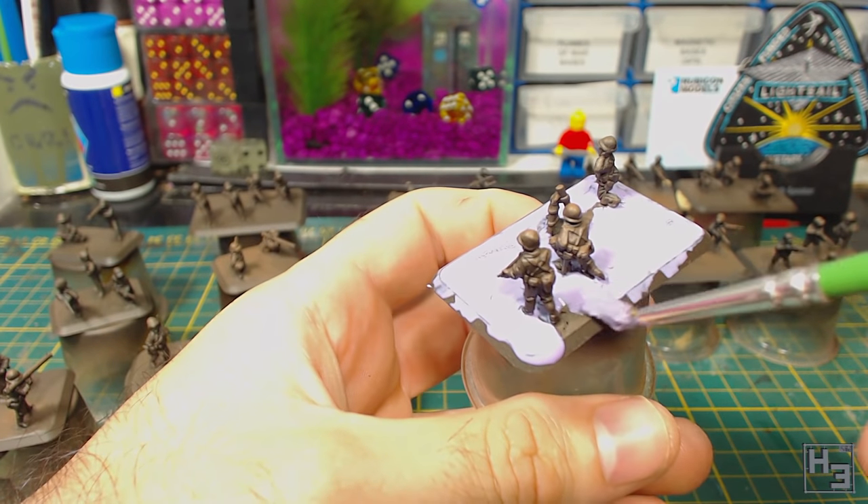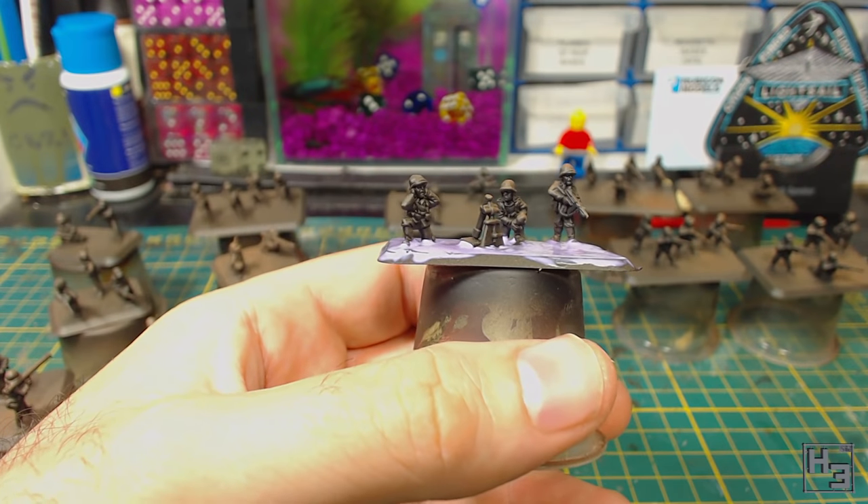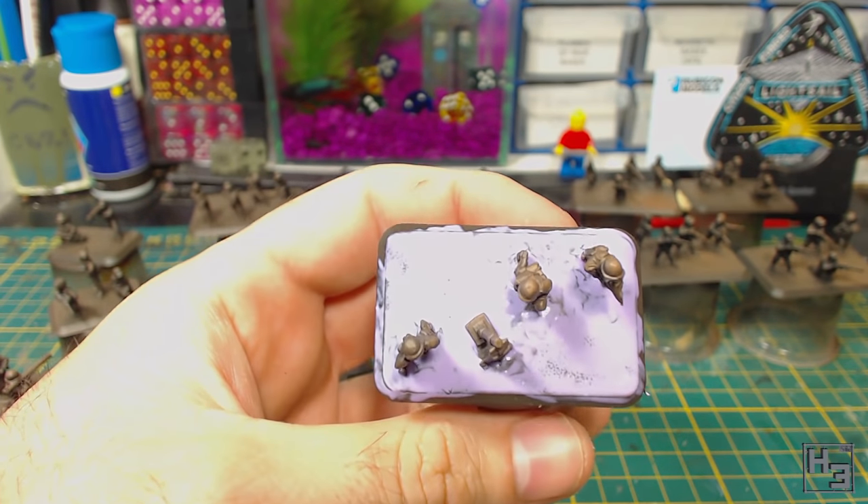Maskol ruins brushes thoroughly, so be sure to use a cheap throwaway brush. You should always have cheap crappy brushes on hand — they're really useful.